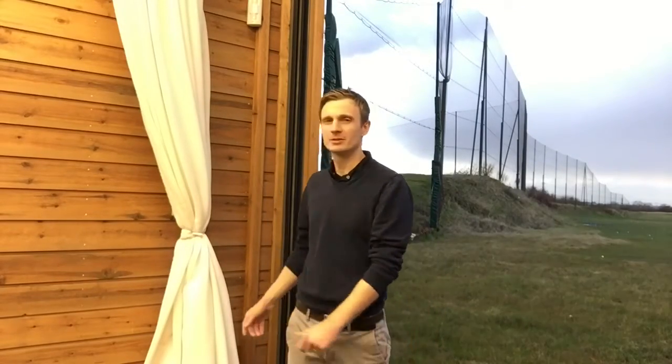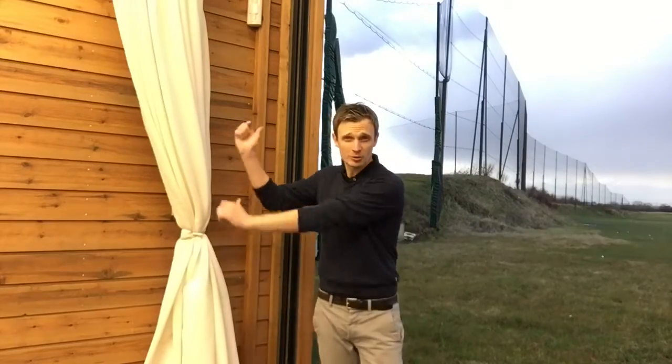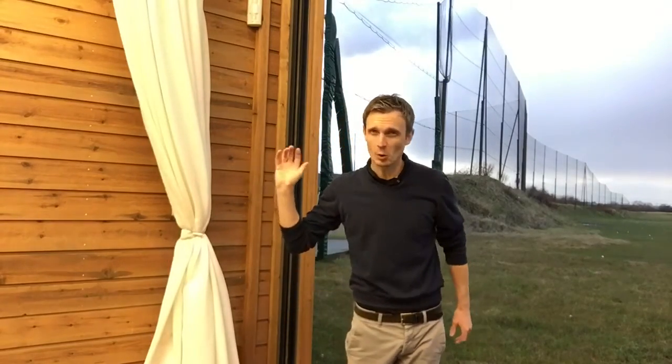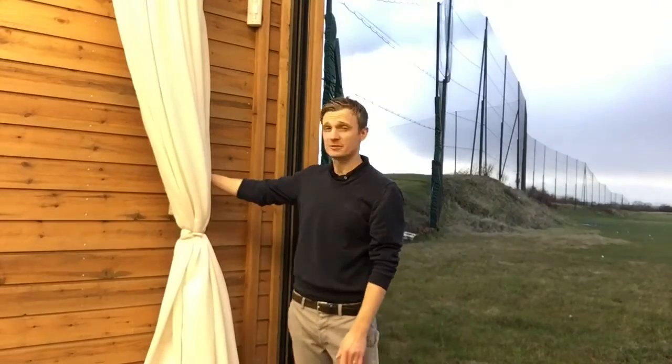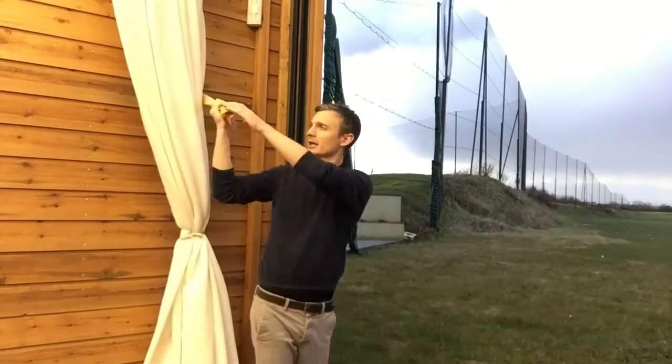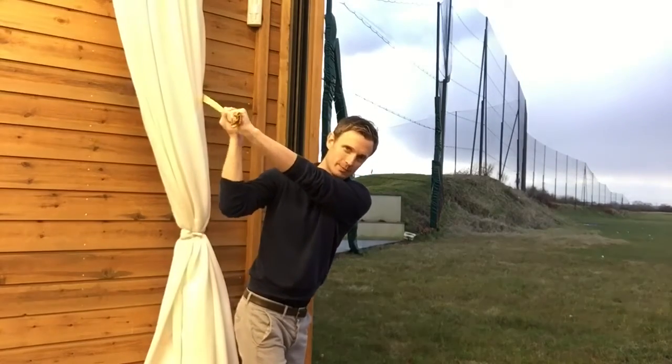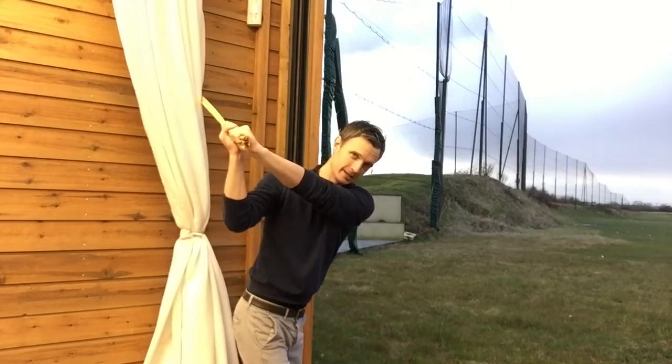I'm just going to do some band isometrics now, just going through the swing positions, holding against the band, full resistance, 100% effort for a 10 second hold, just trying to increase that recruitment of fast twitch muscle fibres — it's going to help me get that 120 mph club head speed. Here it goes.